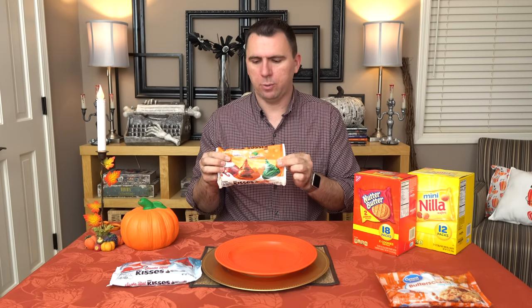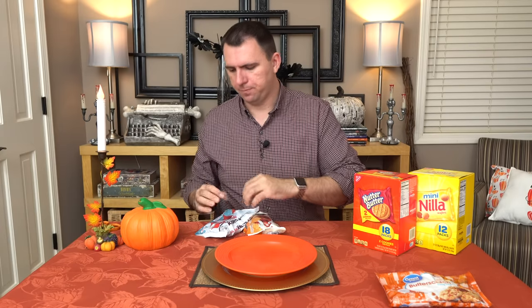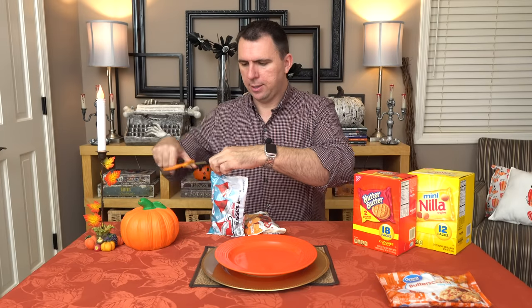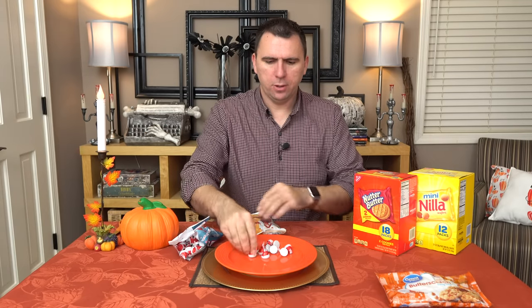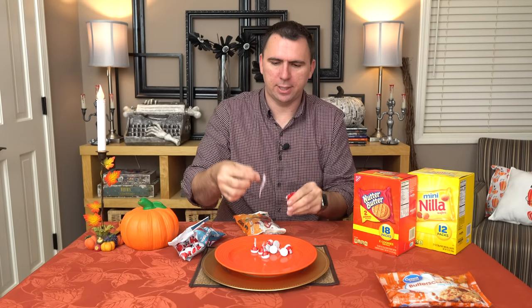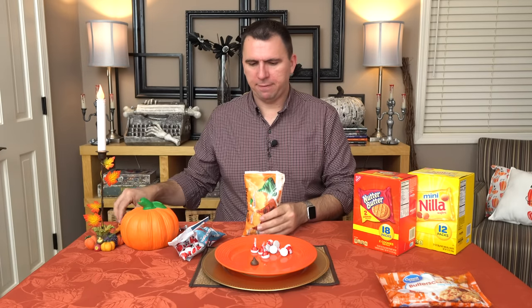I also picked up these caramel kisses. Hopefully they will have a little bit of a different color. Let's go ahead and check — I'm just going to cut this open. Aren't these cute? These are adorable. They just look like little Santa hats. I mean, it is the perfect shape for a Santa hat, but it is just a normal chocolate kiss.